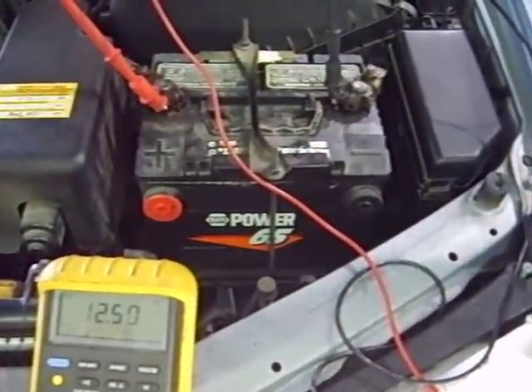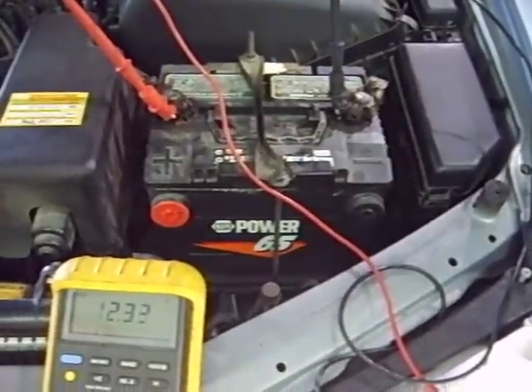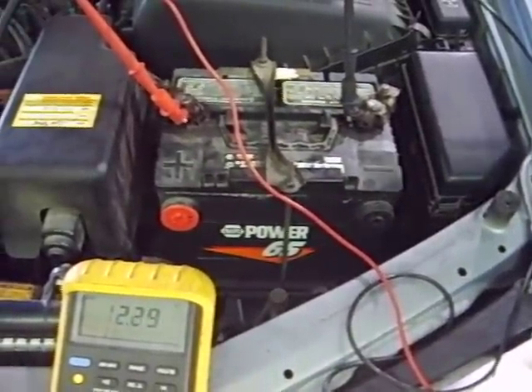The point is, we want to make sure that the charging system can put out enough current to supply the needs of the vehicle while maintaining the voltage at 13.5 to 15 volts.